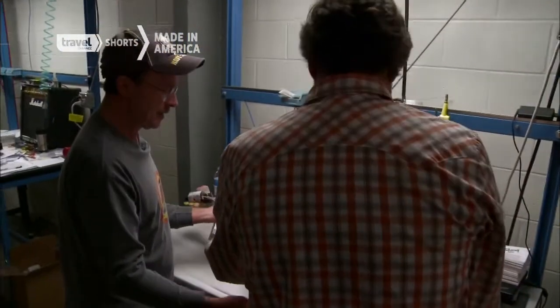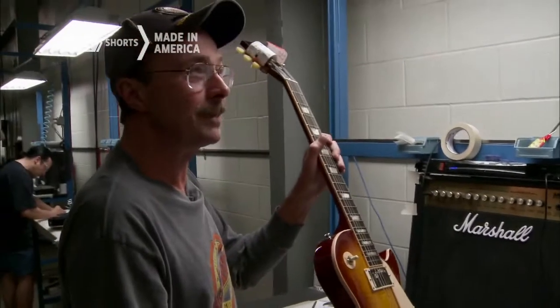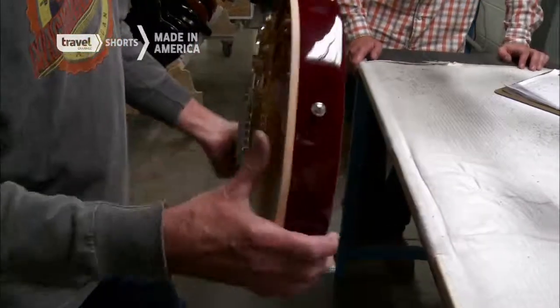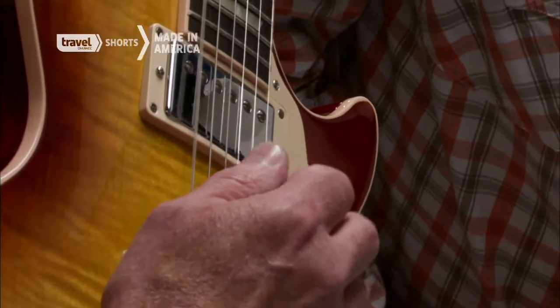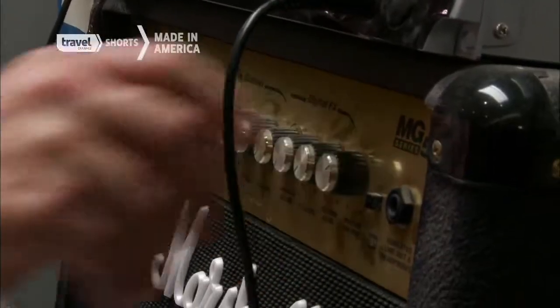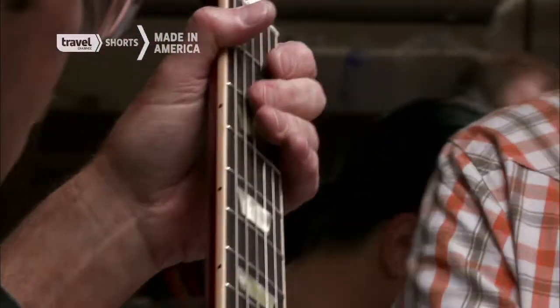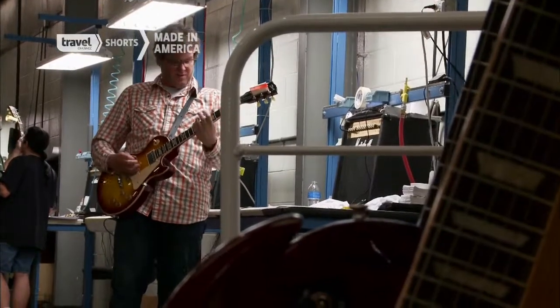The last stage is quality control, and the final judge is Mike Harden, a guitar maker with 33 years experience. First thing we do is a cosmetic check, then we check the intonation, and then we do a chromatic scale — or what we call a buzz check. When your guitar is this good, sometimes you just lose yourself.